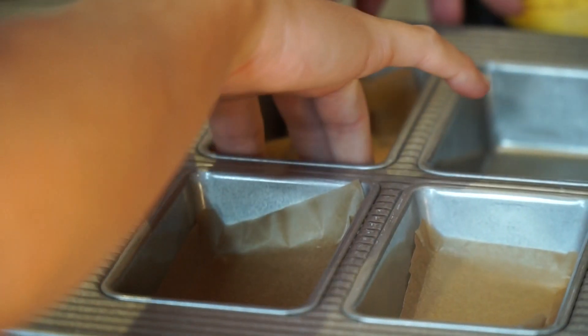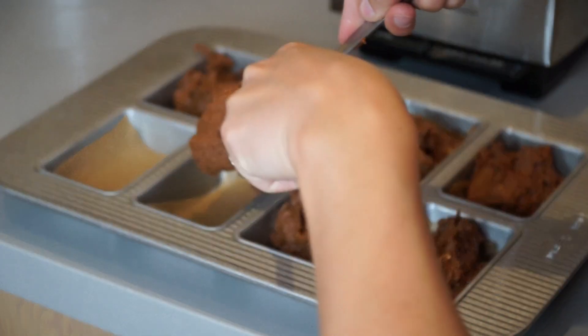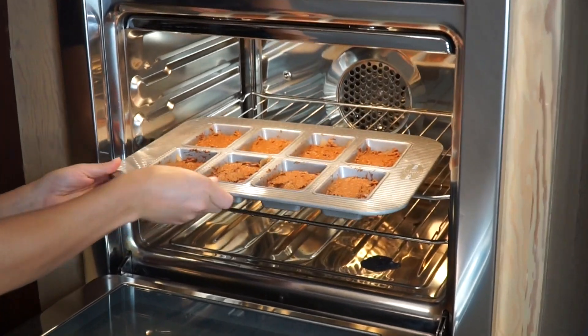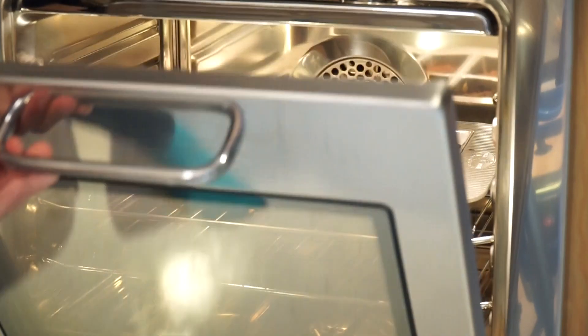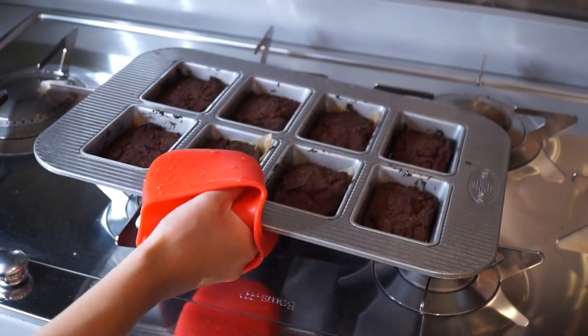Line a baking pan with parchment paper so they come out really nicely. Spoon the batter in and use a spoon to pat them down. Throw them into the oven at 400 degrees for about 40 minutes, but check on them — you don't want them to get too dried out. Then set them aside on a cooling rack and let's get to the frosting.